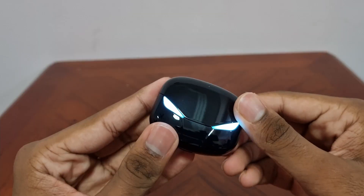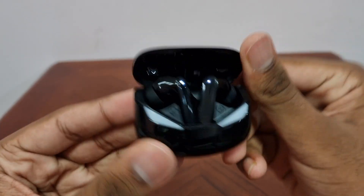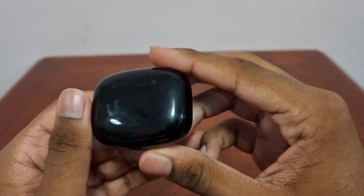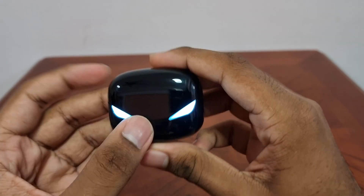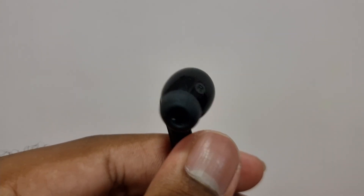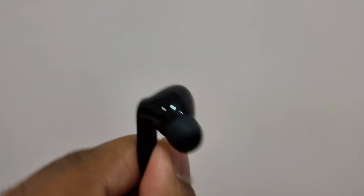Next, let's look at the build quality of the ZNT GameBuds. The case and the earbuds are made of a glossy plastic, which does make them feel cheap when holding it. The magnetic case feels nice and the magnets are relatively strong. The shape of the earbuds is similar to those on the AirPods Pro, which is a good thing for most people for the fitting on the ear.